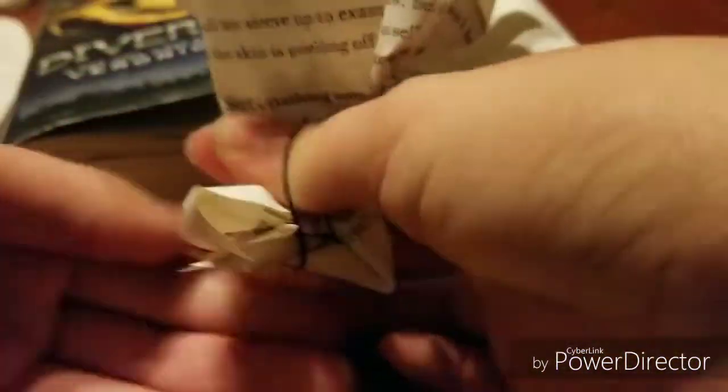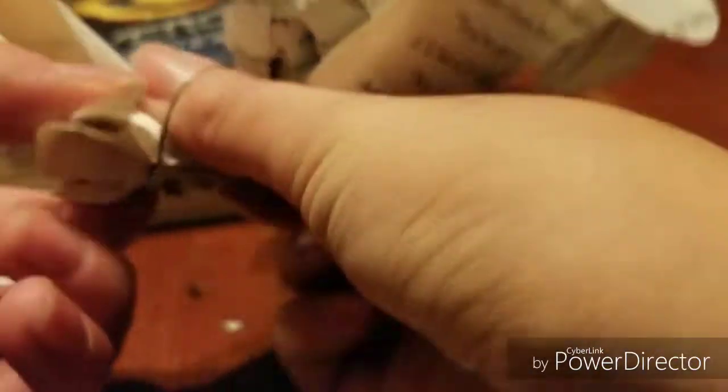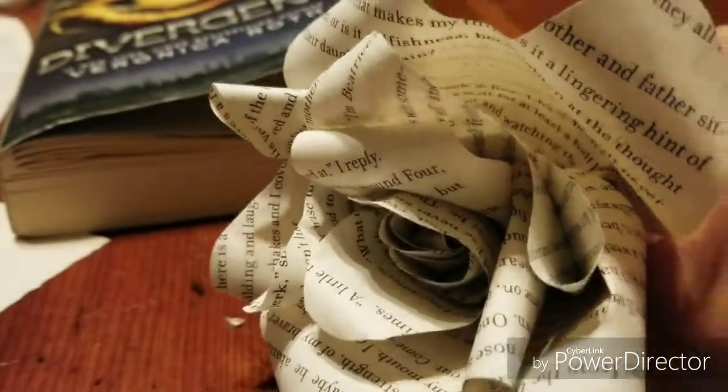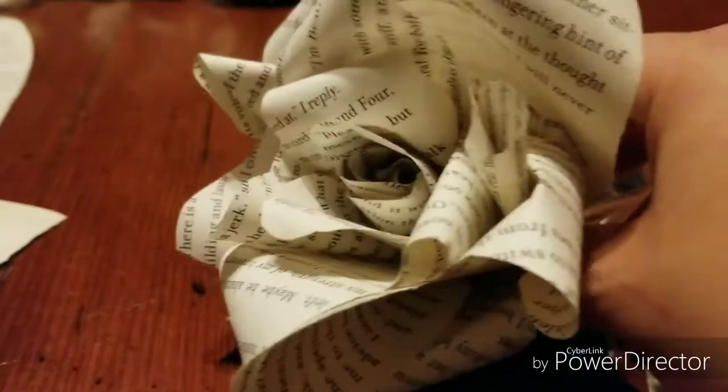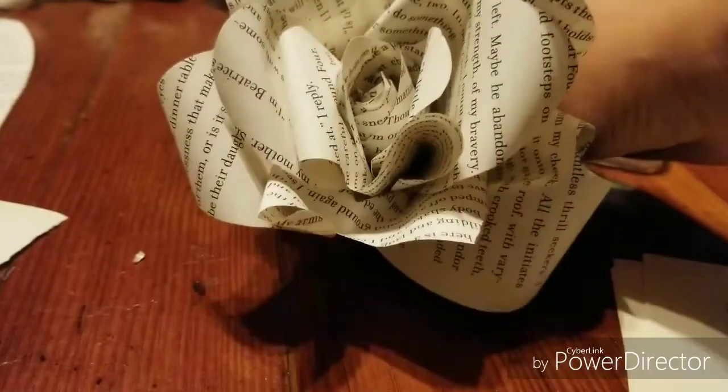And there you go. Now you just want to tie it off with another little hair tie and just pinch it all together and tie. And there you go — you're done. It's a quick and easy way to make some book paper flowers and you don't have to waste your time using glue.